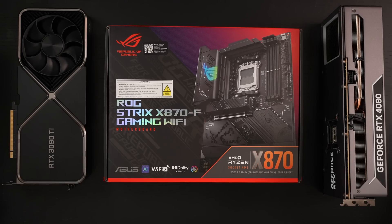Ed here with the Digital Digest, and today I'm taking a look at the Asus ROG Strix X870F motherboard. This retails for $399 at the time of this unboxing. I'll include a link in the description for those of you interested in purchasing one. In full disclosure, this was not furnished to me by the manufacturer, but rather I purchased this with my own money.